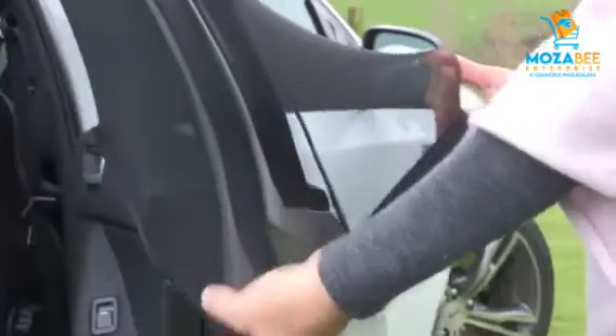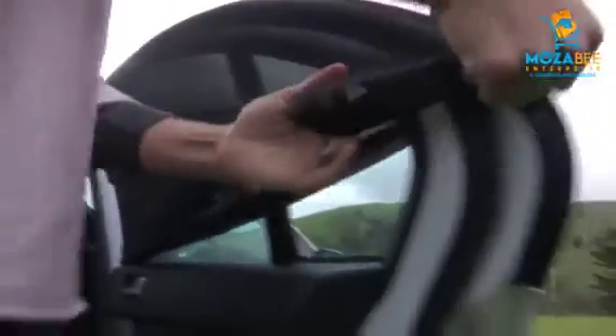Its universal design means it is strong and stretchable. It is easy to install — simply slip the shade over the door window frame and slide the open end down to the bottom of the window. Shut the door and the sunshade will be held in place.